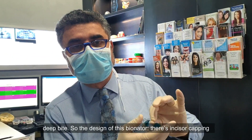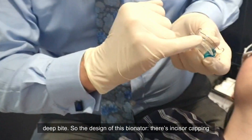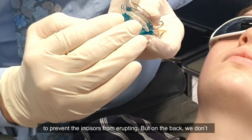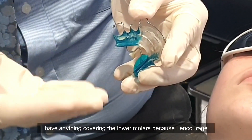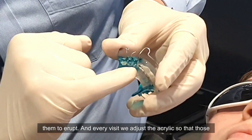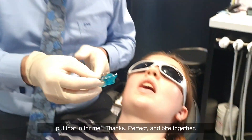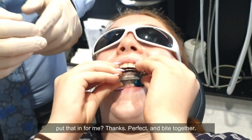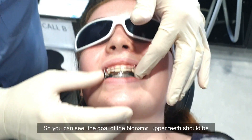The bionator to open is designed to continue opening the deep bite. There's incisal capping to prevent the incisors from erupting, but on the back we don't have anything covering the lower molars, because I encourage them to erupt. At every visit we adjust the acrylic so that those molars continue to erupt in a class one position.